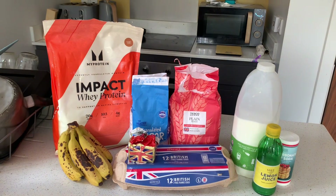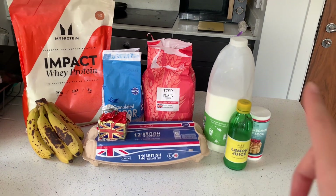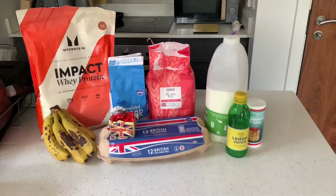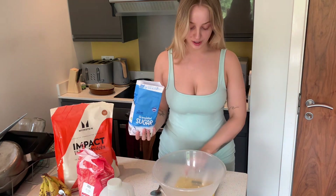In terms of ingredients, this is everything you need: protein, sugar, plain flour, milk, lemon juice, bicarbonate of soda, one egg, butter, and bananas. That is all you need for the recipe. I've got 112.5 grams of caster sugar.